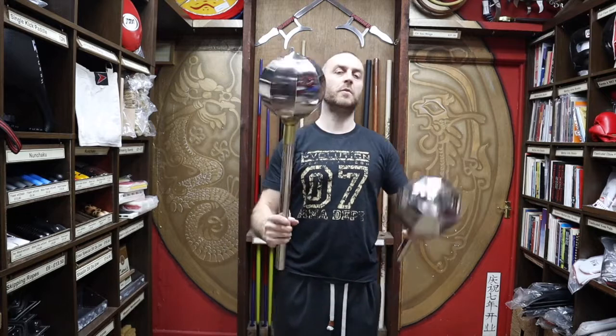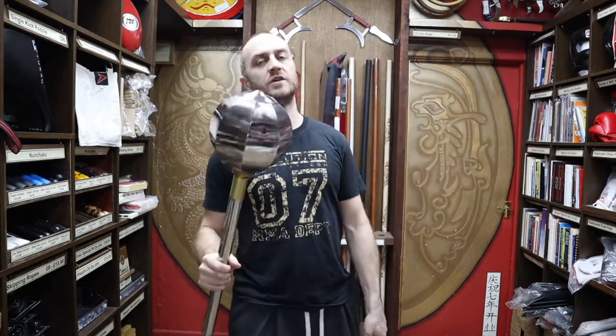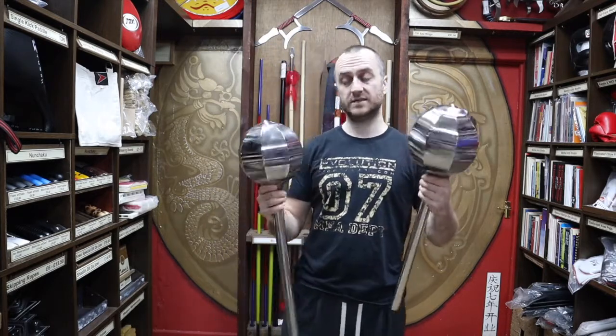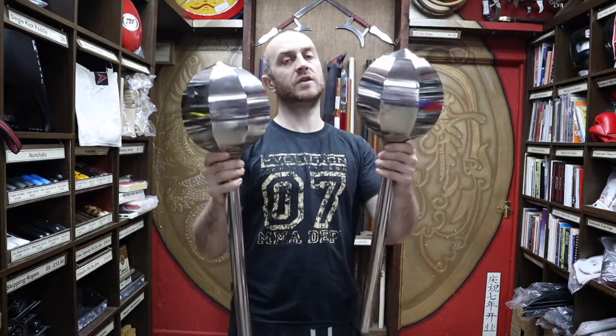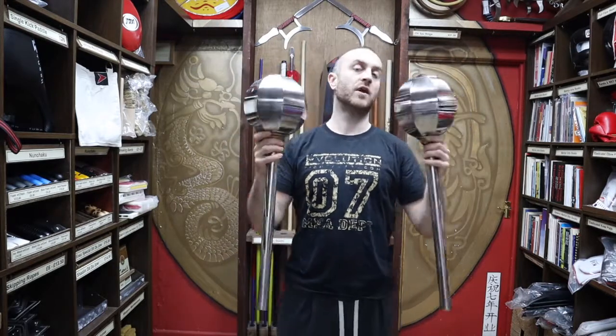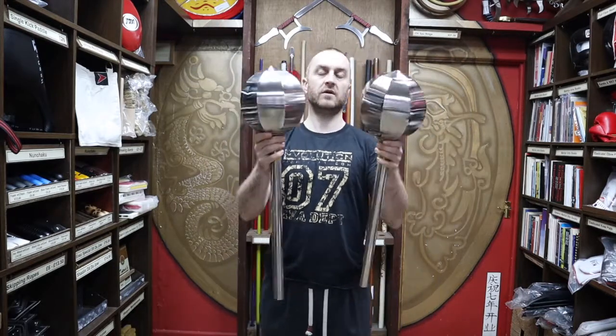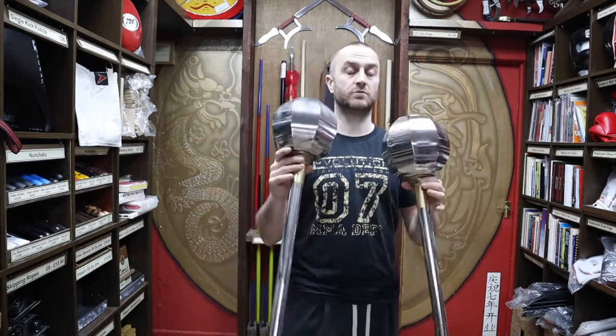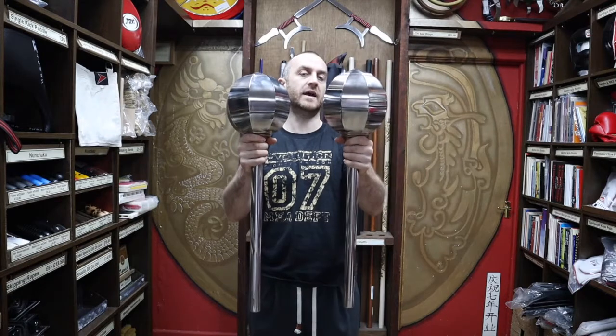So these are the double melon hammers. Now obviously you could have single melon hammers — just one on its own — but I've never seen that in martial arts, in Kung Fu at least. I've only ever seen them being used as a pair. They always come as a pair from us at Enzo Martial Arts, and nearly always in demos, as far as I've seen, they only come as pairs anyway.